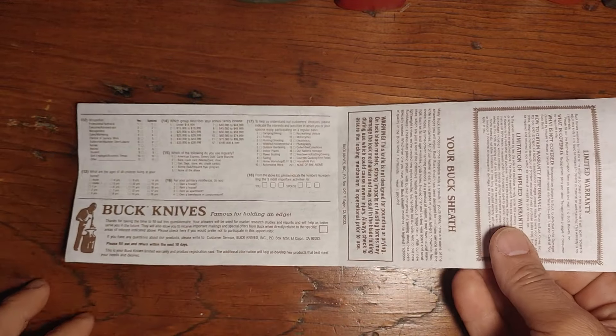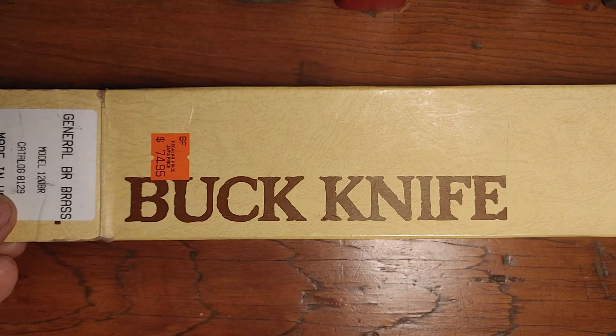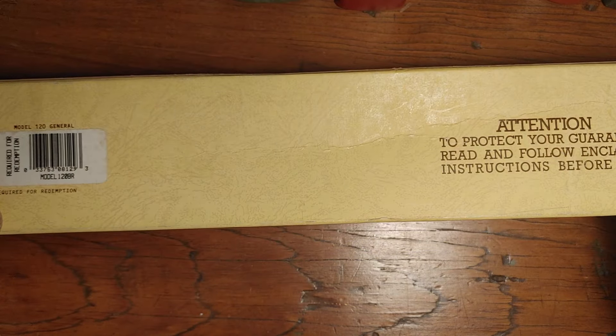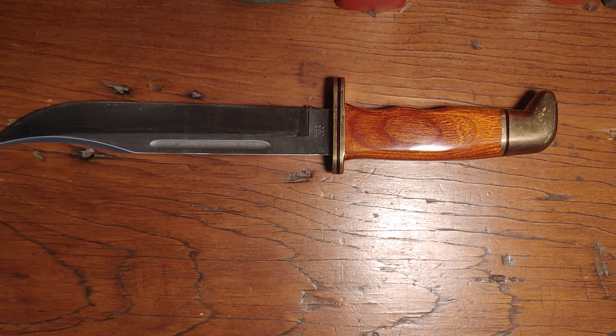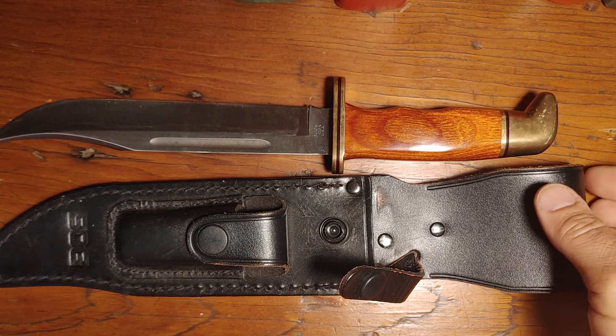Here is the original paperwork with the knife. This knife was actually purchased in California — I was not the original purchaser. The price was $74.95. Different sheath options I've come across that combine a lot of aspects I like is the sheath for the SOG Bowie — the Super Bowie, to be exact.